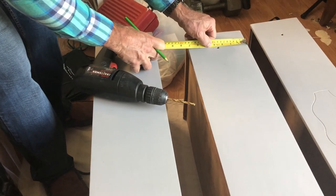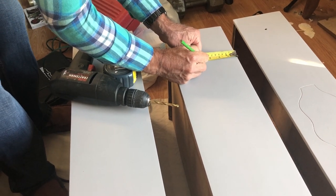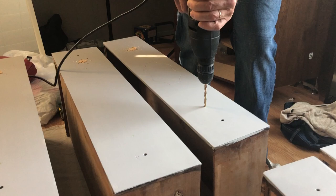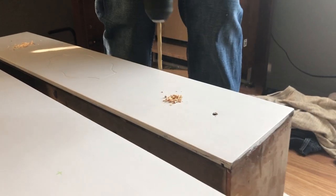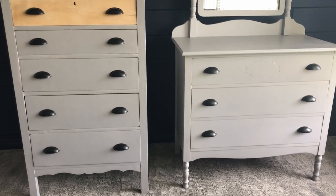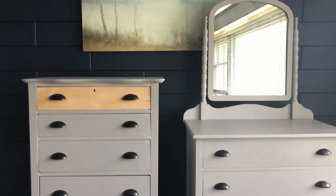My dad helped me drill the new holes for the hardware on the shorter dresser. It went from knobs to matching poles, so it just needed an extra hole drilled three inches apart to fit the new poles I had bought. And as a surprise, the short dresser also had a mirror that I was working on — I worked on it indoors, so it was completely left out of the filming along the way — but it did have a mirror, and the finished look is beautiful.